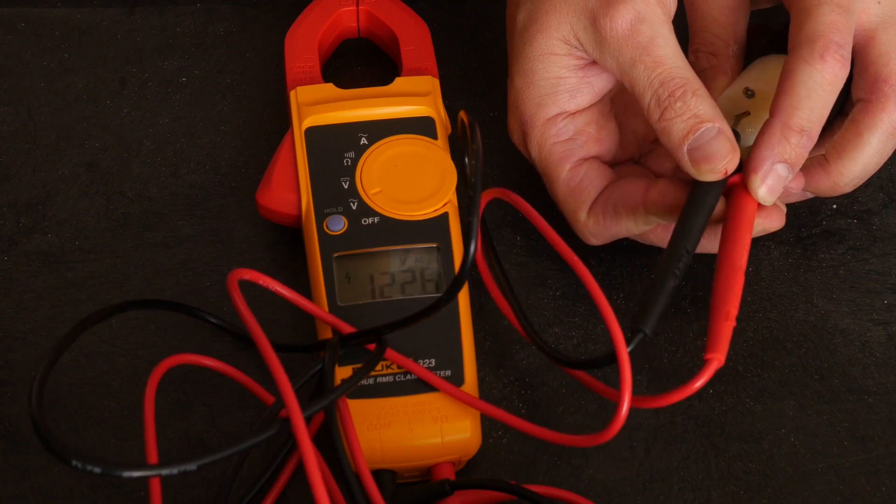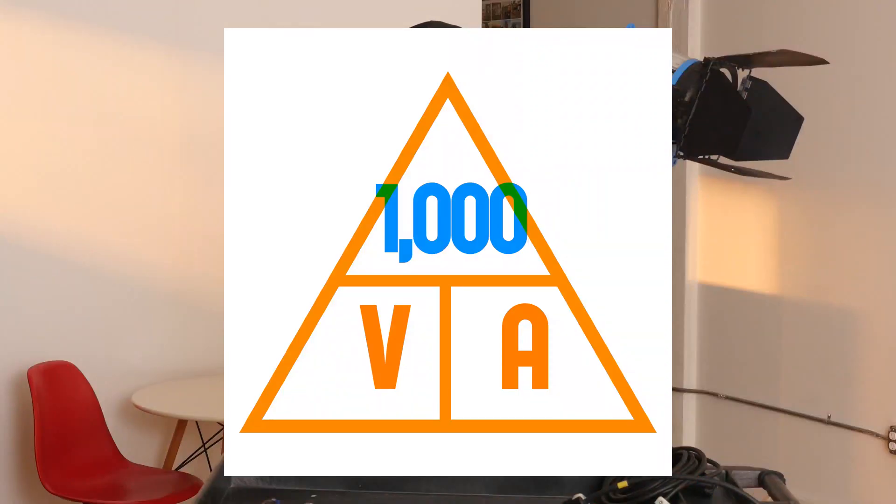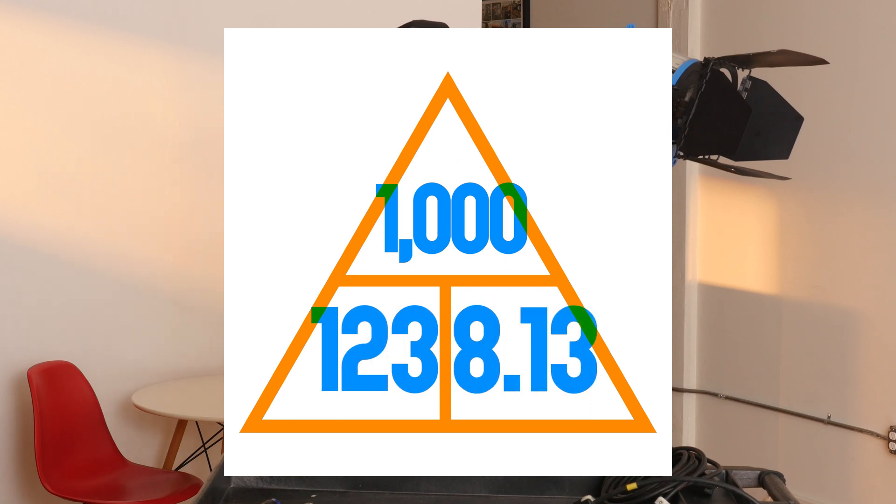Let's do a quick calculation. If we take 1000 — the wattage of our fixture — and divide it by 123, which is the voltage, that leaves us with 8.13 amps. So this 1k is going to pull about half of what I can safely plug into our hypothetical living room set. Now, you really don't want to push the breakers to their absolute maximum. You don't want to keep adding things until you're at 14.9 on a 15-amp breaker — you want to build in a little bit of a buffer.